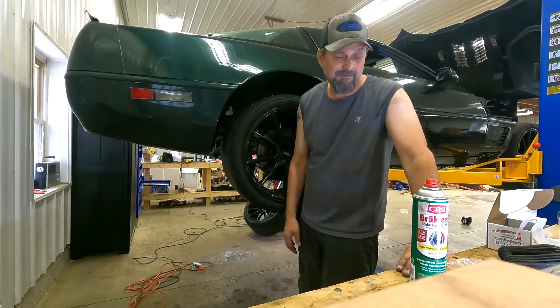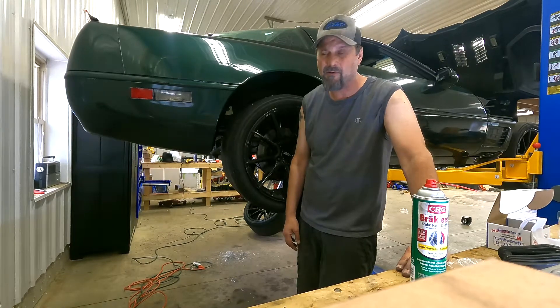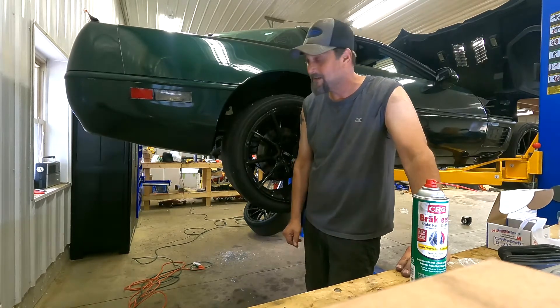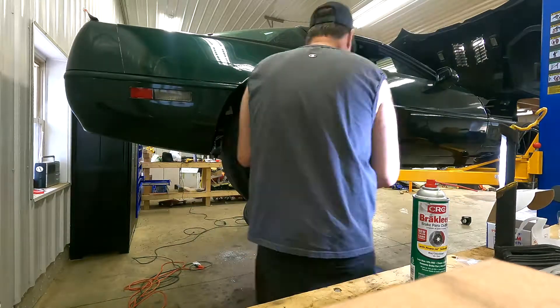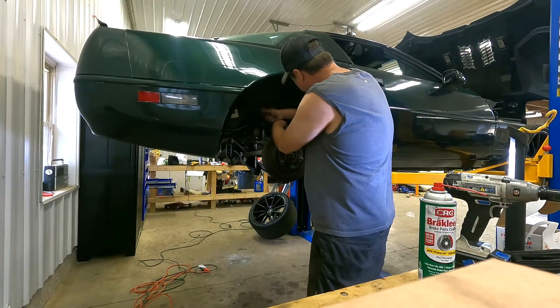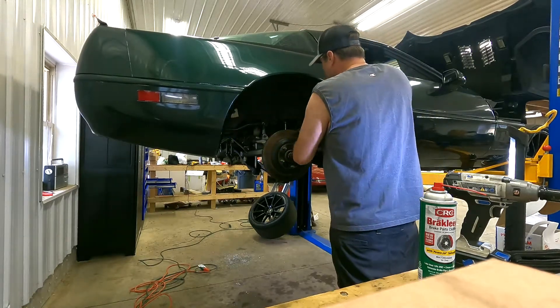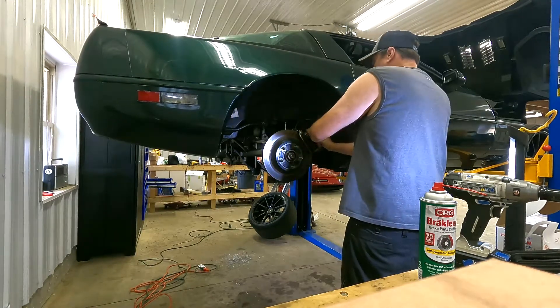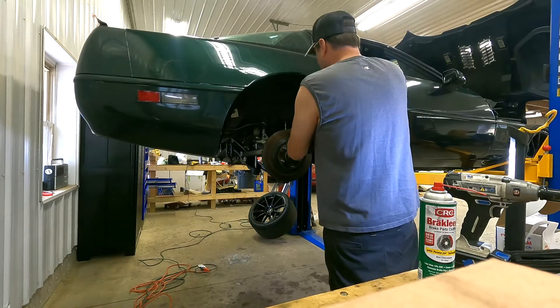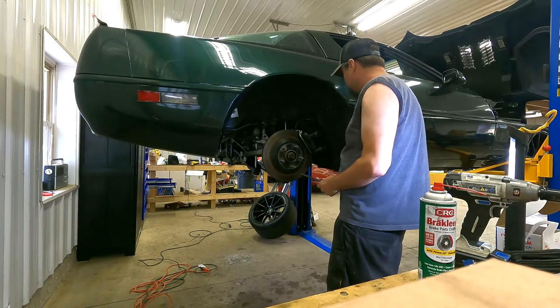I'm going to go ahead and get all this off. I'll time-lapse this so you're not sitting there for an hour watching me do this. First thing I'm going to do is get this spring off. There we go.